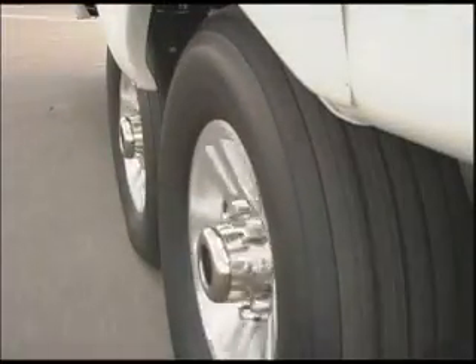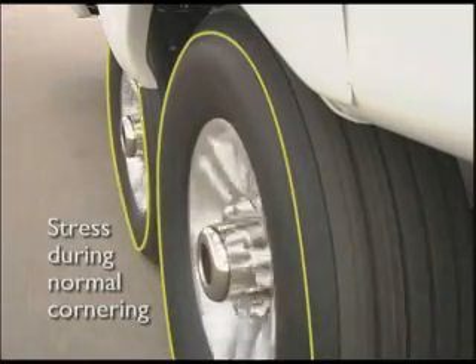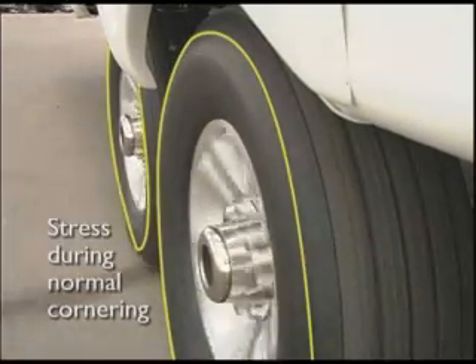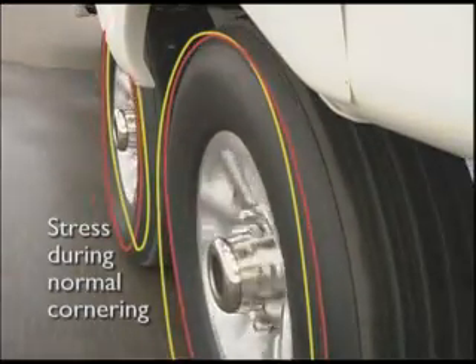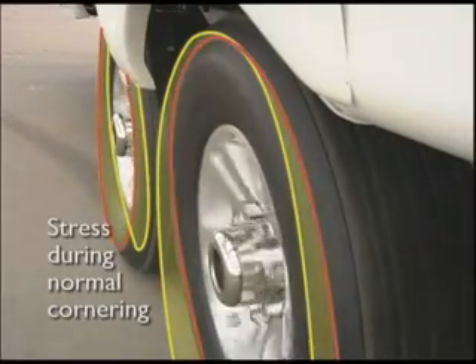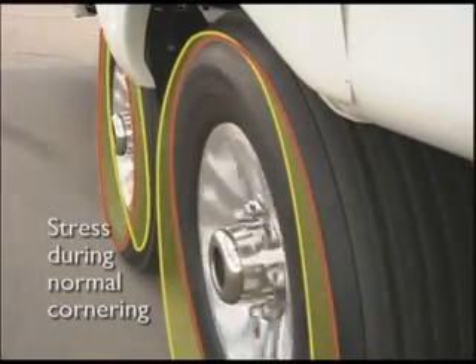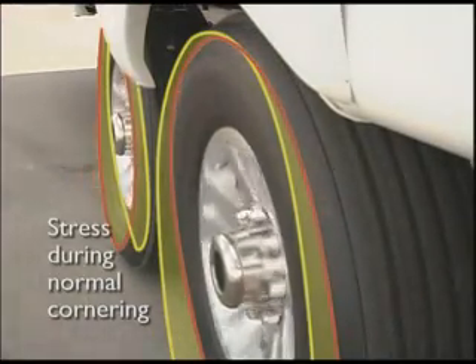The axle and wheel assemblies on your RV are designed and maintained differently than that of your car. The overall size, weight, and center of gravity of a recreational vehicle subject the wheels to pressures unique to trailering. As shown, during normal cornering, the tires and wheels experience considerable stress called side load.